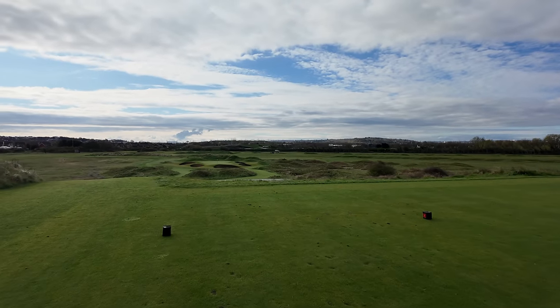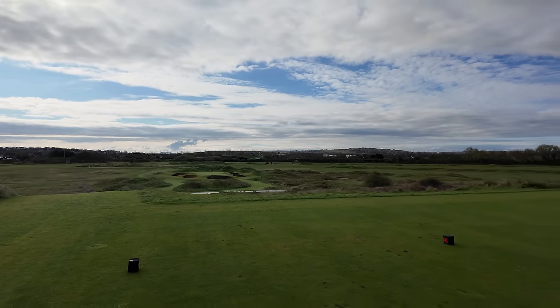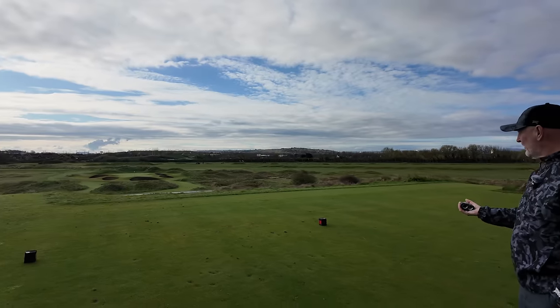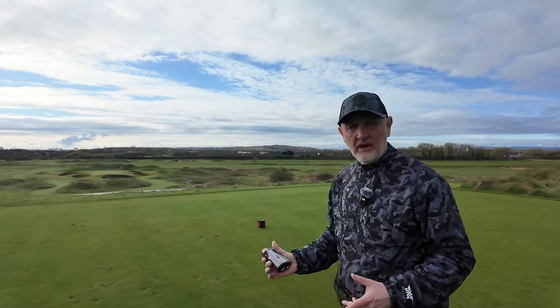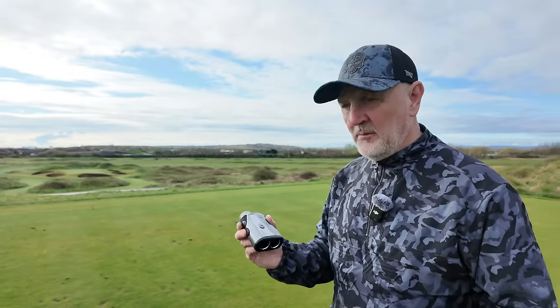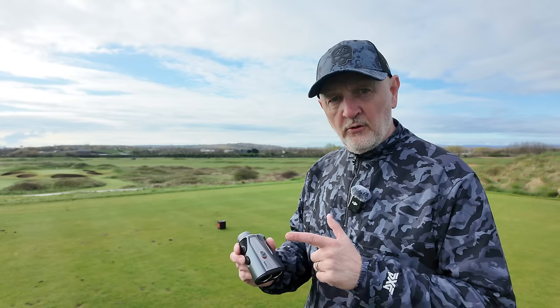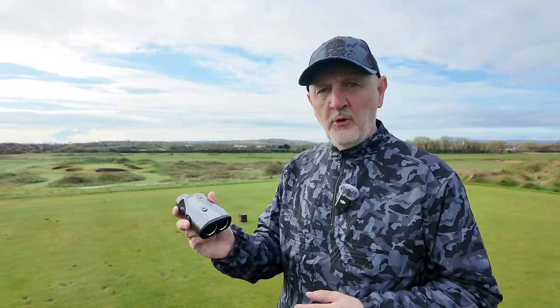Now it's the complete opposite — a downhill elevated tee position, par three — and I would imagine it's going to make probably a club difference. We're going to work out the yardage again with slope compensation switched on. Now this is a really key point: you're not allowed to use slope compensation in a competition, so if you play on a Saturday morning in a medal you've got that switched off. So what's the point of having it?